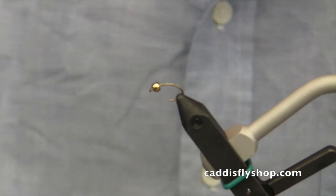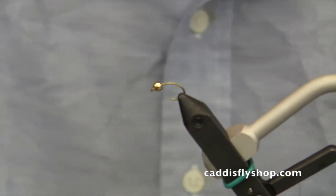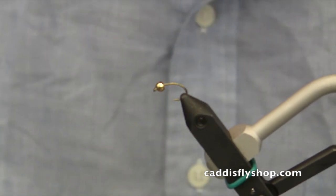We're starting with a size 12 hook and a gold tungsten bead — this is a 1/8th of an inch size.